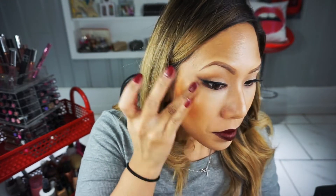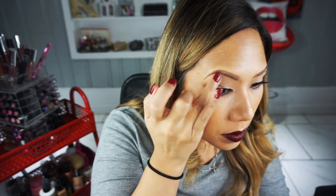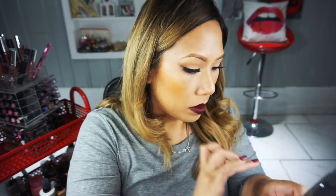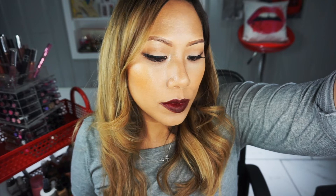I'm finishing up with a little bit of Becca Shimmering Skin Perfector in Opal, bringing the dew back to my skin. I love liquid illuminators lately — they look healthier than powders and more seamless and natural. I'm placing it on the high points of my face and even on my eyebrows. Using my fingertips to blend it in, because the heat from my fingers helps it melt into the skin. This is the final look — I hope you guys enjoyed! Let me know if you recreate it, tag me, and until next time, have a great night — ciao bellas!